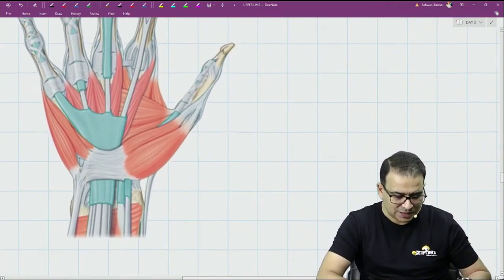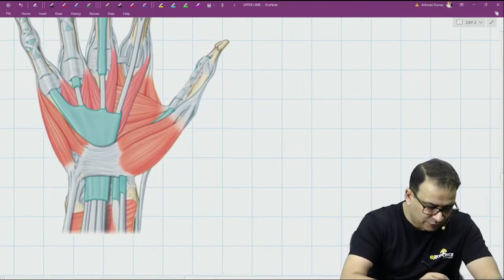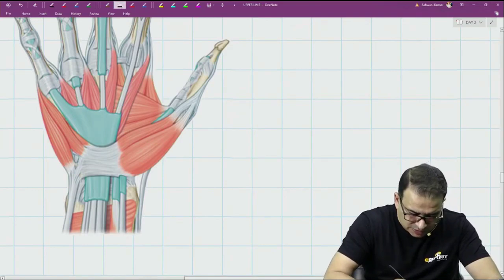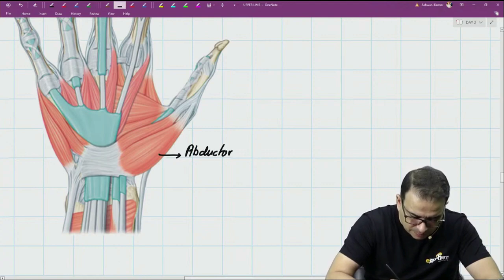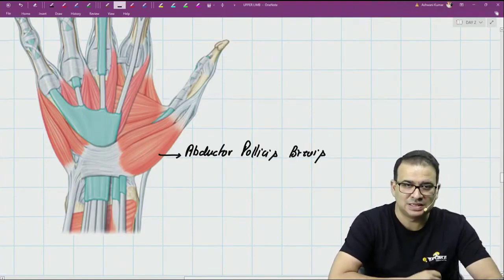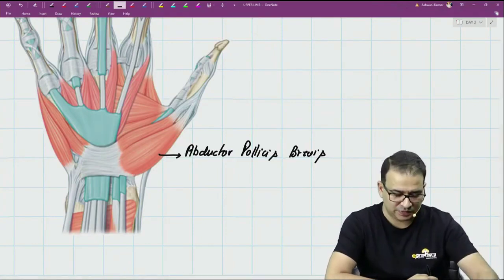Let's start with the thenar muscles. Thenar muscles are obviously the muscles of the thumb. There are four thenar muscles, out of which we can see three here. This muscle which is present more outside is called the abductor pollicis brevis — it helps in the abduction of the thumb.